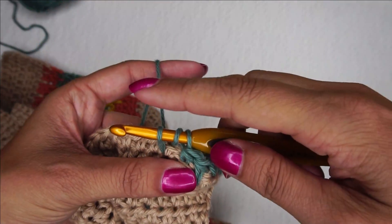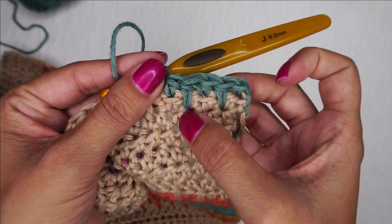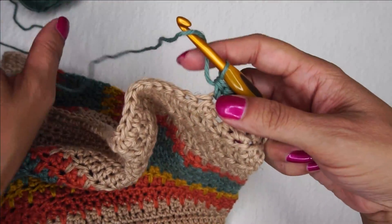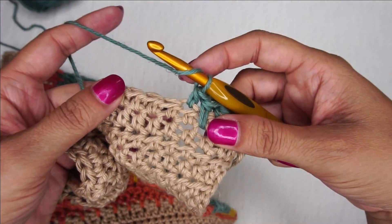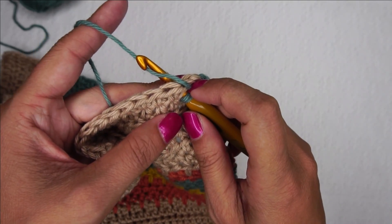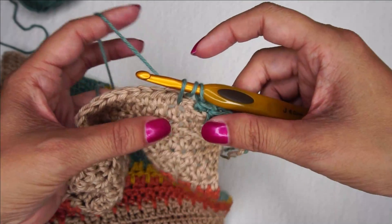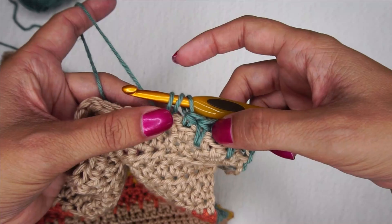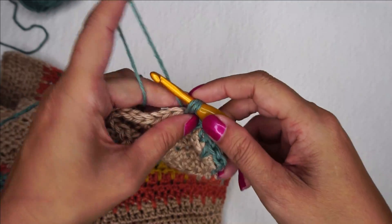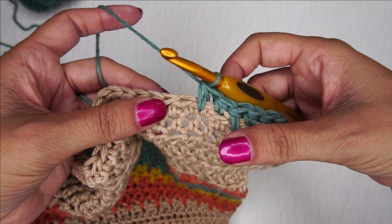I have noticed that it helps if you keep your loops the same height if you possibly can. When you do this yarn over and you go all the way down here, you want to let this working yarn back here kind of looser than normal because you want to be able to pull it up as tall as it needs to be in order to really look like that spike stitch. If you pull it really tight, it's just going to pull this up and it's going to be really puckery and look kind of weird. So do not pull that too tight when you go to make this spike stitch.